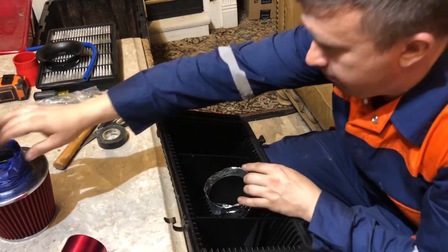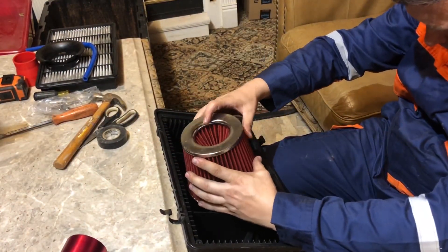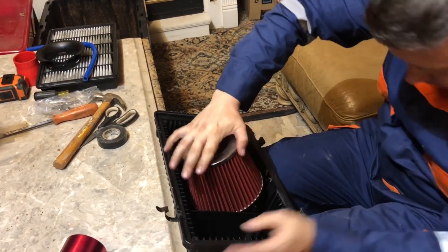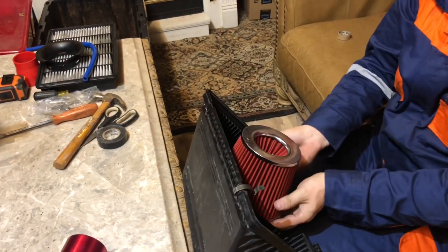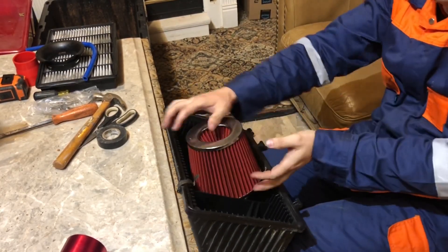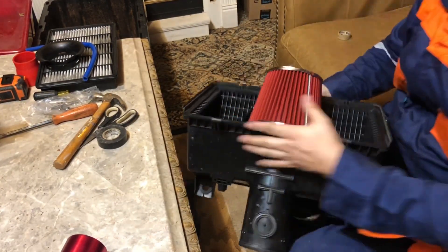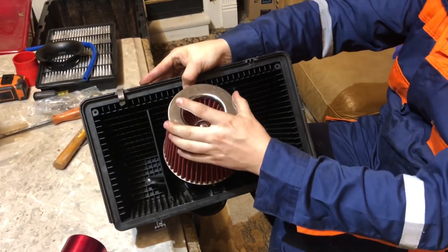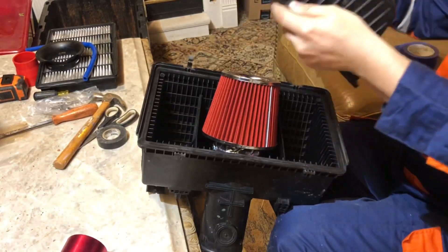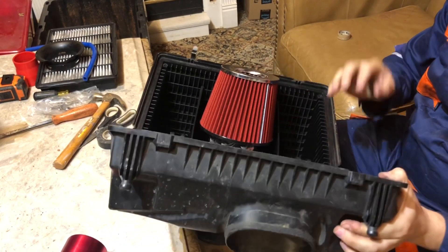Correct me if I'm wrong — please mention what you think, because me and my friend had a discussion about this. He says technically this cone filter needs all the air it can get and that the box restricts the airflow. But my argument is if you close the box and have that little hole opening right there, it allows you to plug everything up and it's actually sucking air directly from the outside, making it a cold air intake.